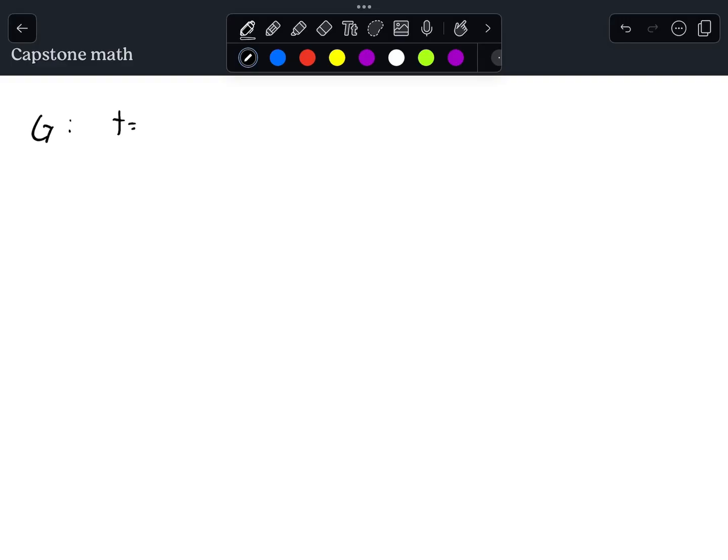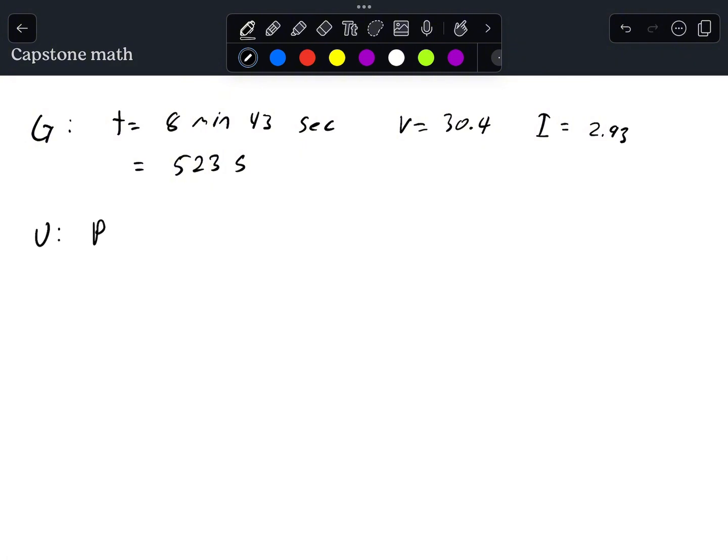In order to calculate the amount of energy that was supplied by this power supply into the resistor, we must do an energy equation. However, in order to get the energy equation, we must know both the time and the amount of power that was supplied over that time. We know the time because it was 8 minutes and 43 seconds, which is equal to 523 seconds. However, we do not know the exact amount of power, although we do know the readings from the power supply, which was 30.4 volts and 2.93 amps.